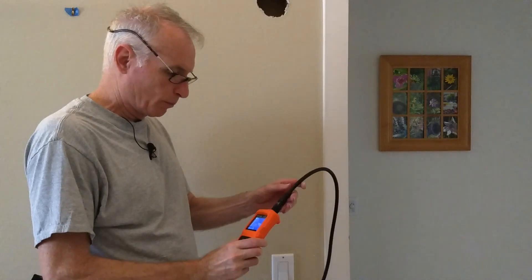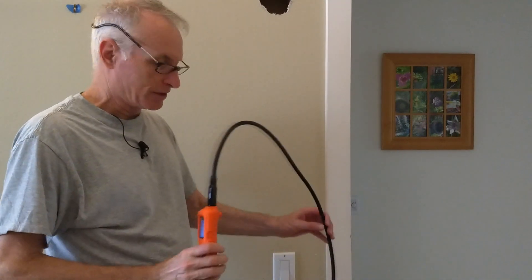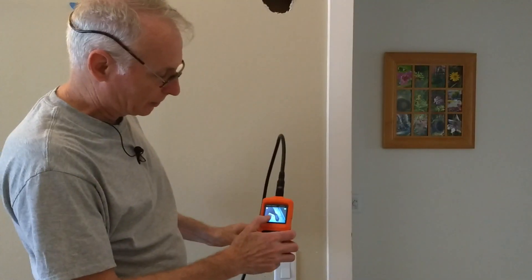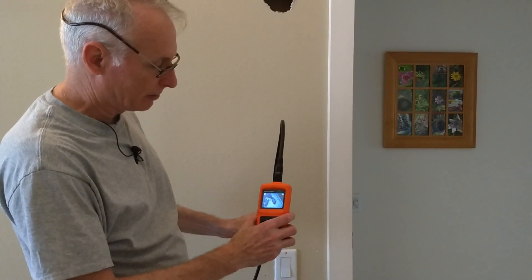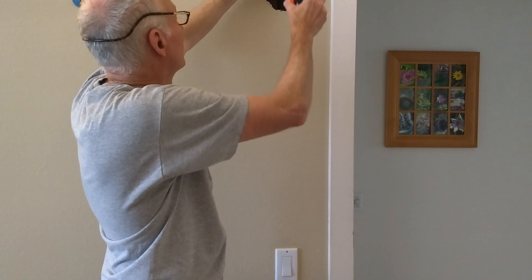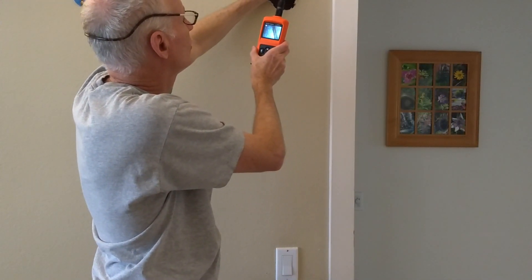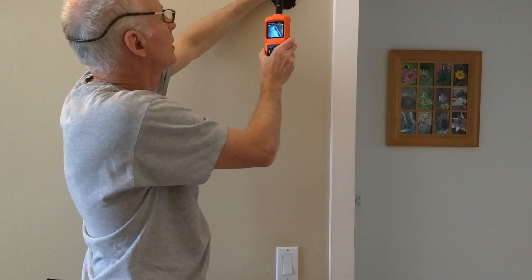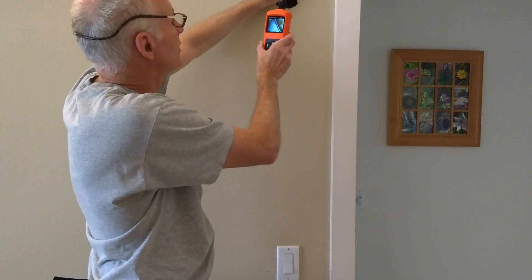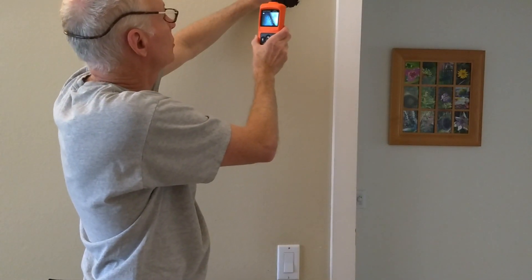With the hole open, it gives me a chance to try the new Klein video monitor — you can see it's just a big gooseneck with a light on it, giving a nice picture on this three-inch LCD screen. I'm going to fish it into the wall and see exactly what's going on. I can see all the drywall dust, and unfortunately my worst fears are confirmed — there is a piece of fire blocking somewhere below this switch that we're going to have to penetrate, which is going to be tricky.